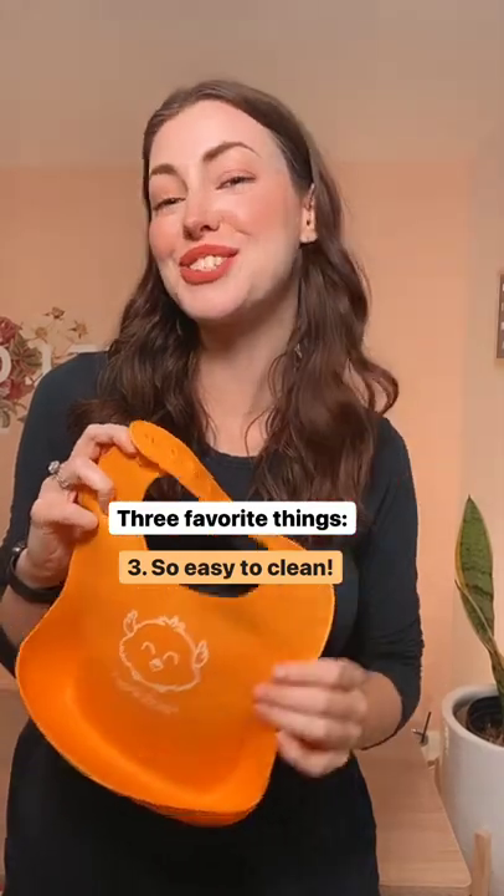And three, they are so easy to clean. The silicone is obviously water resistant, so all you do is dump out the excess food and then run this under your sink, give it a nice wipe down and it's good to go.